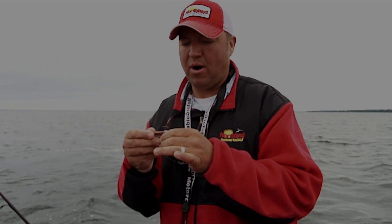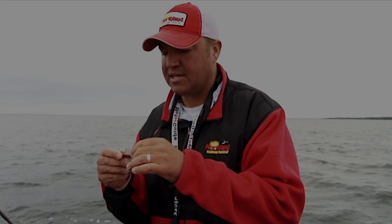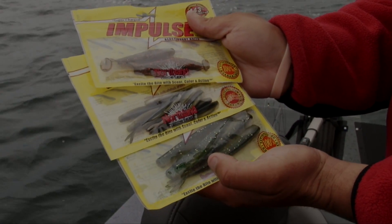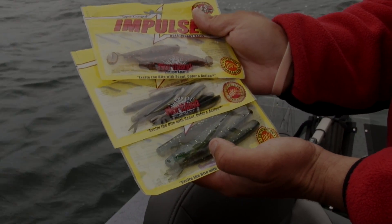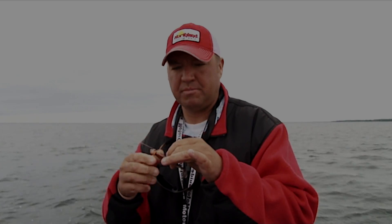Northland impulse plastics come in a wide variety of styles, whether it's jerk shad or paddle tail. Today we're using the paddle tails, all of which work in different applications out here — whether you're fishing the weeds or the rocks. I've been catching fish on all different body styles, but today we're just using the paddle tails, rigging them on a swim jig head like a slurp swim jig head, pitching them out and ripping them back to the boat.